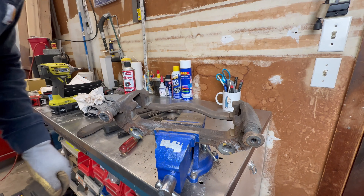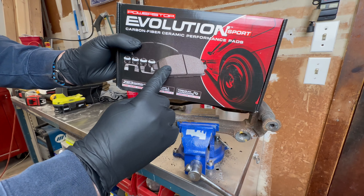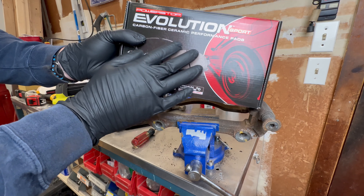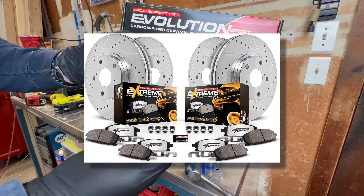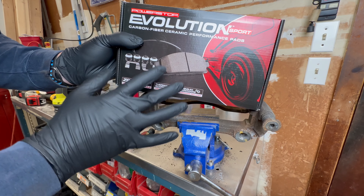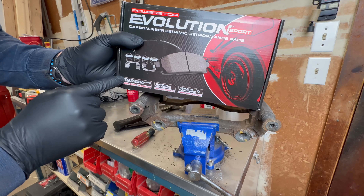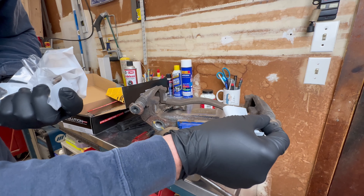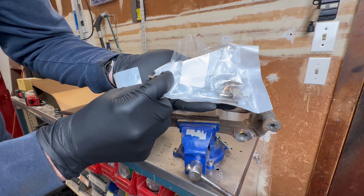We'll get the new clips installed now. This particular Power Stop kit I'm installing is the Z23 — this is the sport package. They also make a truck tow package which is the Z36. The only difference between the two kits is the brake pads and the compound they use; the rotors are exactly the same.